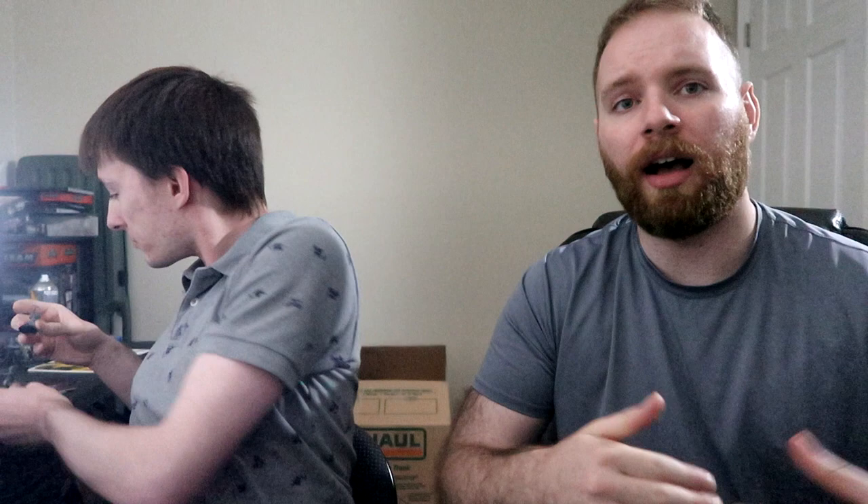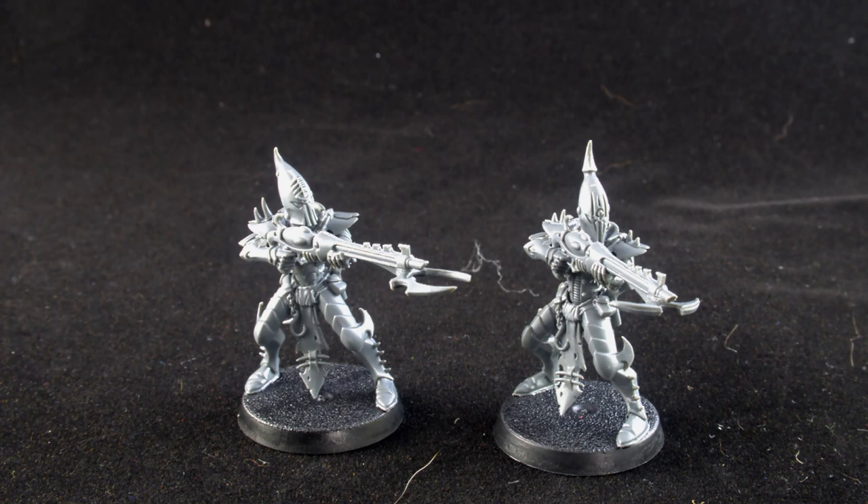We went to GW's store today and picked up some contrast paints and we've never used them before. So what we're going to do — me being a much more in-depth painter — I'm going to do some contrast work and Josh is going to do some contrast work. We assembled these models, and I'll throw in some before and after pics.